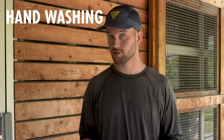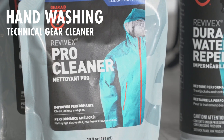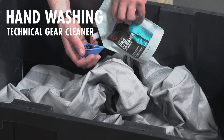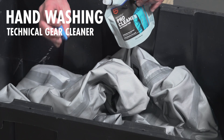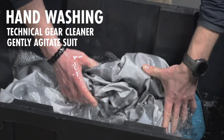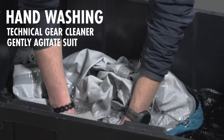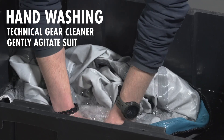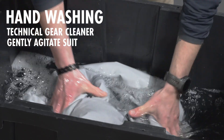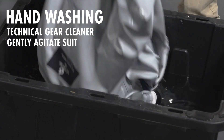The cleaner you can keep your gear, the longer it will last. You can do this two ways. You can either hand wash it using any suitable technical gear pro cleaner — we use Revivex, but lots of other companies make a good option for this. Just gently hand agitate it inside of a bucket with cold water. Take your time, don't be too harsh with it, and just gently rub out any of the dirt using that soapy sudsy water.